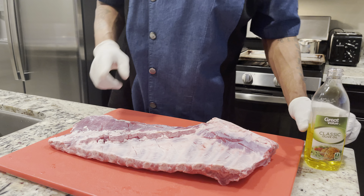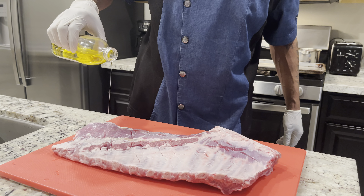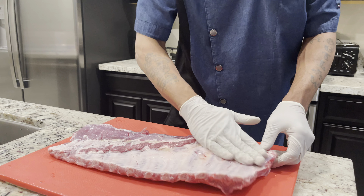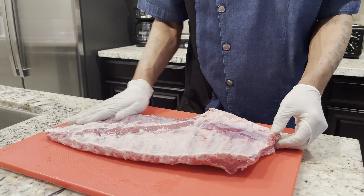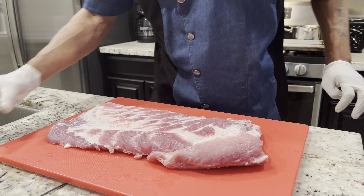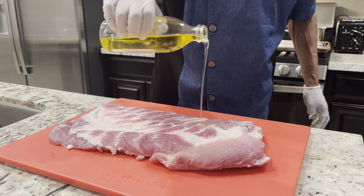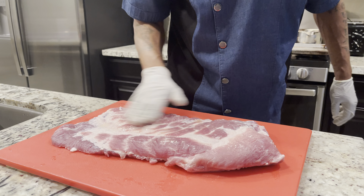The next step after that is to put a little light olive oil on. You just want to come through — look at that — then flip it over and come back with one more coat of olive oil. I'm actually going to give y'all a bonus trick in today's clip.